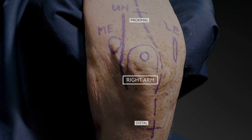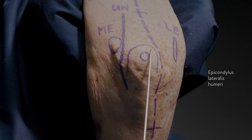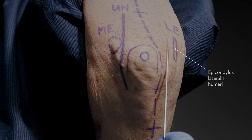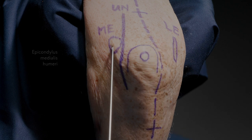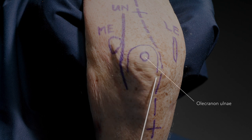Trans-olecranin approach to the distal humerus. The lateral epicondyle, the medial epicondyle, and the tip of the olecranon with the topography of the olecranon marked out.